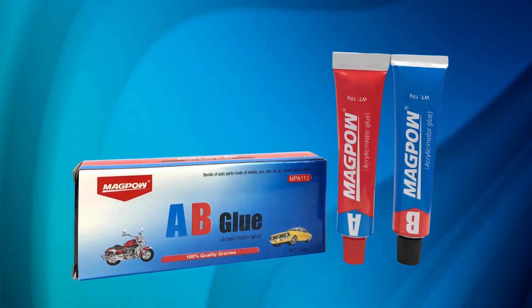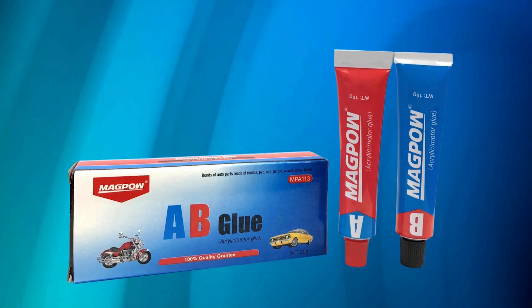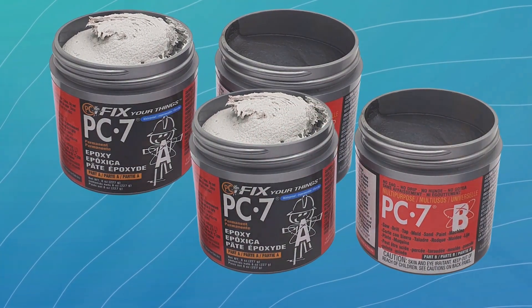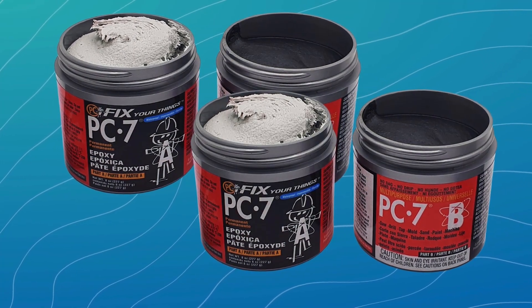Its clear finish makes it perfect for projects where appearance matters, providing a seamless bond. Compact and lightweight, PC Clear Epoxy is available in multiple sizes, from small tubes for minor repairs to larger containers for bigger projects.